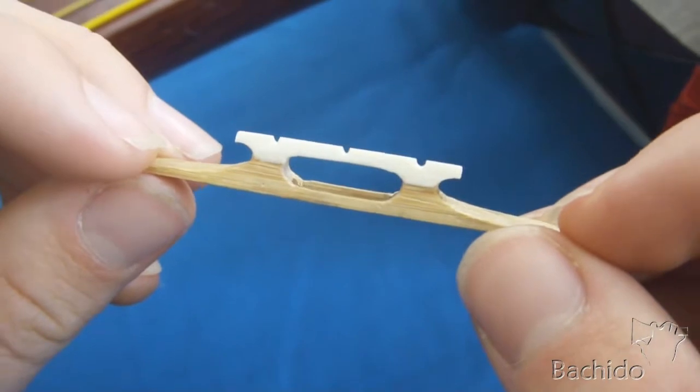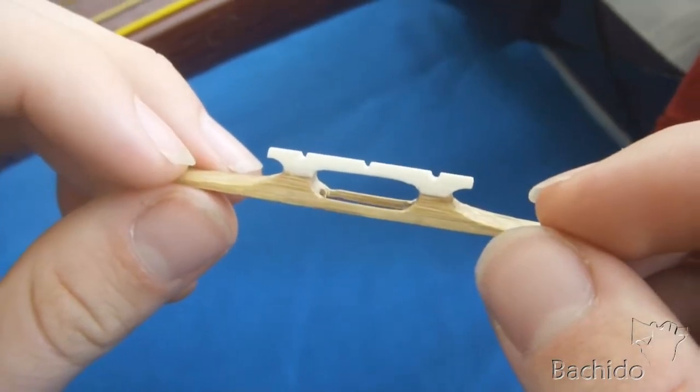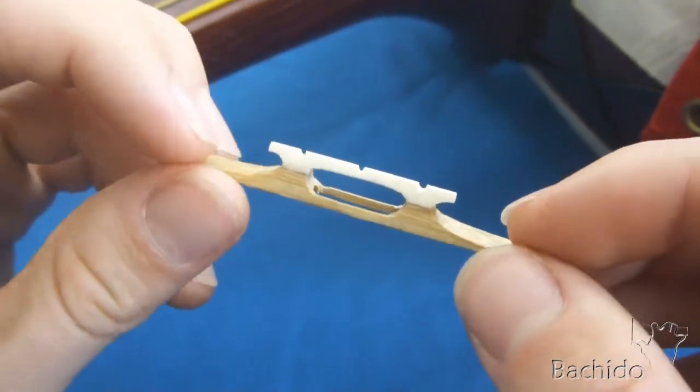Take your koma and look for the largest notch. If the notches in your koma are all the same, then any one will suffice.